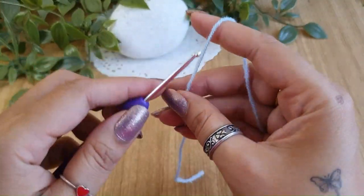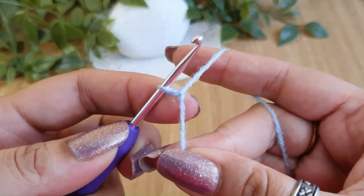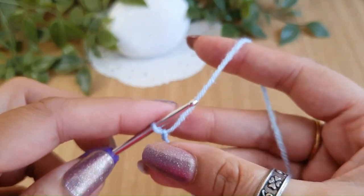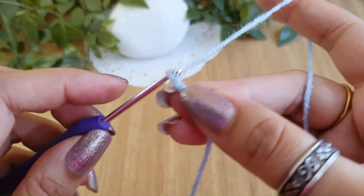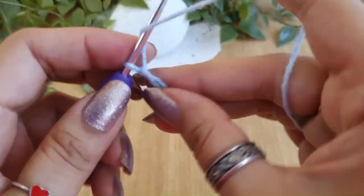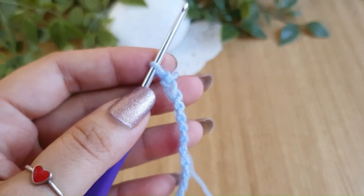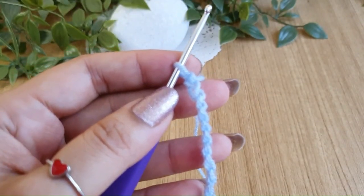For this stitch pattern you need a chain in multiples of two. Start with a slip knot and place it on the hook. For this demonstration I'm doing 14 chains — 3, 4, 5, 6, 7, 8, 9, 10, 11, 12, 13, and 14. This stitch pattern is pretty simple to remember because it is a repetition of just one row.